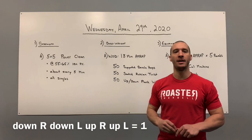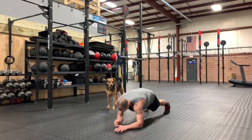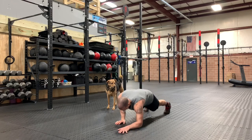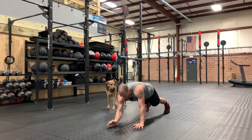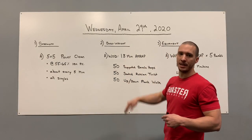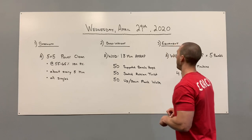Then 50 up-down plank walks. Start in the up position of a high plank — arms straight, shoulders over hands. Drop one elbow down to the floor, then the other elbow, then one arm goes straight, then the other. You're basically walking up and down from a high plank to a low plank for 50 reps. Repeat the process — 50, 50, 50 — for 18 minutes. This should be a sweaty one; you're going to get a lot of reps in.